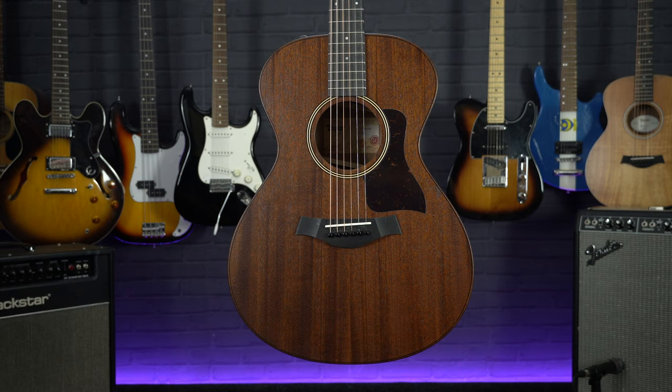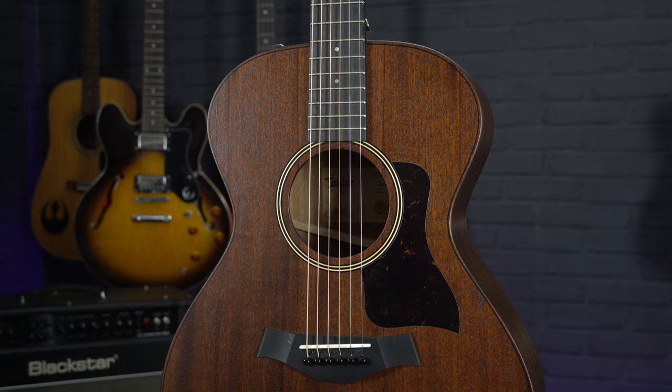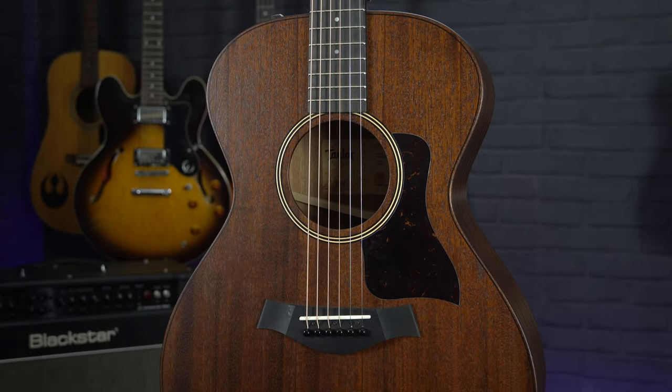Hi, I'm Meg from Professional Music Technology and in this video we are taking a look at a brand new Taylor model. This is the Taylor AD22E, the latest in the AD series which Taylor are calling the American Dream series. These are the most affordable all-solid American-made guitars that Taylor make.